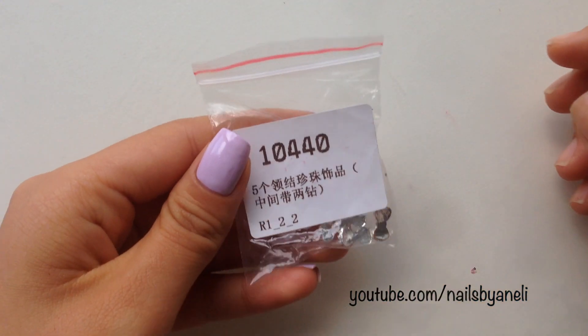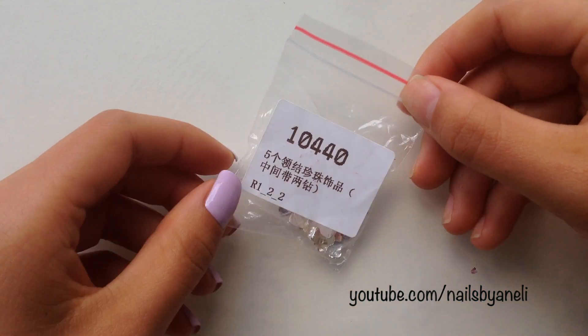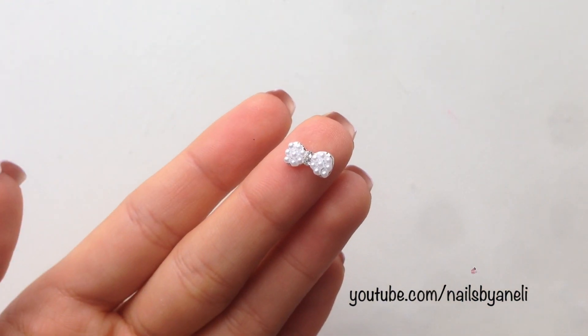The bows come in this little plastic bag and there are a total of 5 bows inside it. They are very easy to use and they are reusable too.